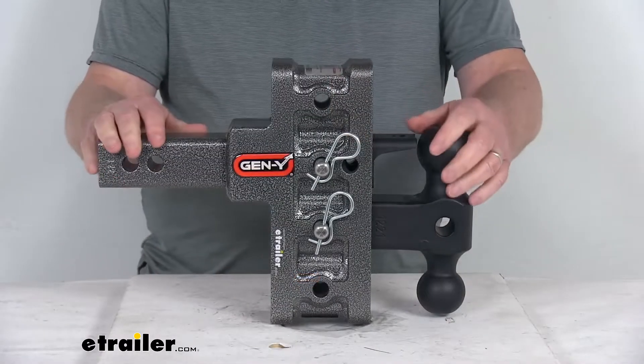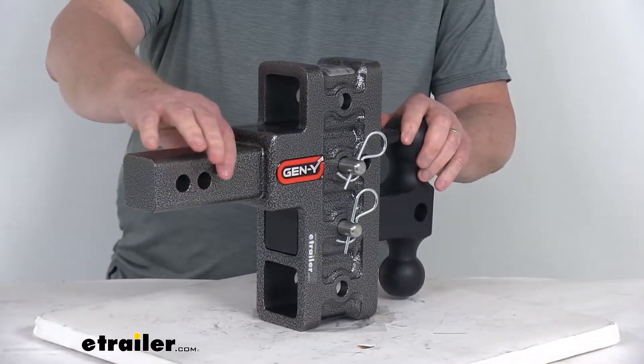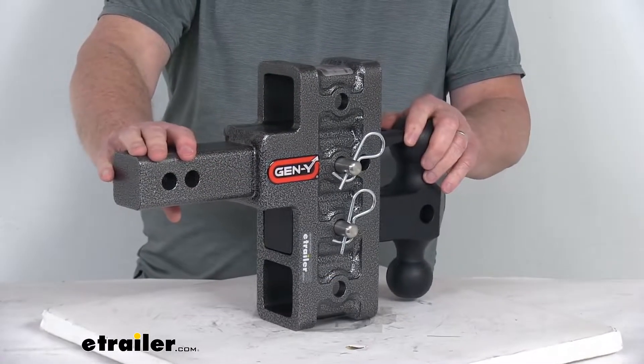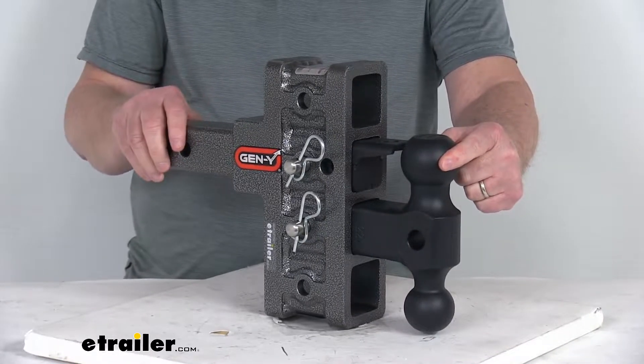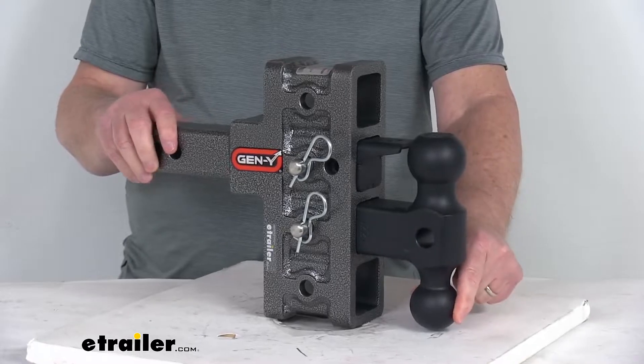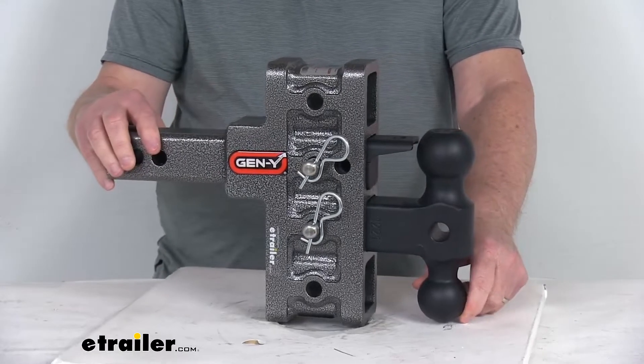This is an adjustable ball mount that lets you hook up your trailer to your tow vehicle. The solid shank is what slides into your two inch hitch receiver on your vehicle. Up front you have either a two and five-sixteenths inch diameter hitch ball, or if you flip it over you can use a two inch diameter hitch ball, providing the connection points for your trailer coupler.